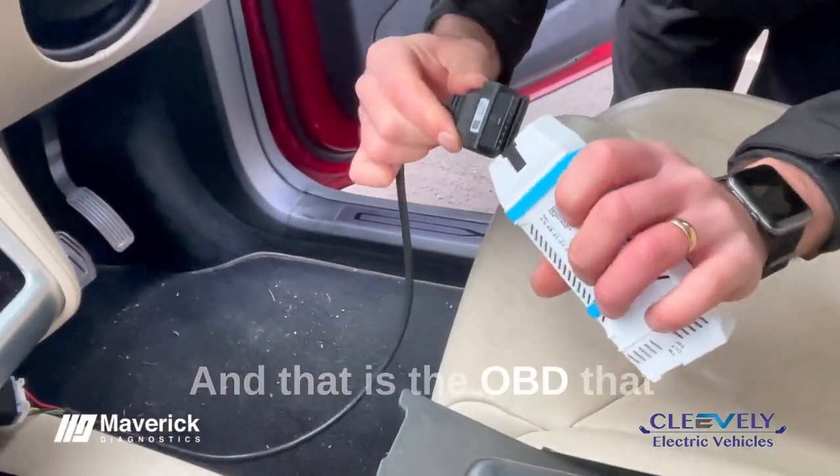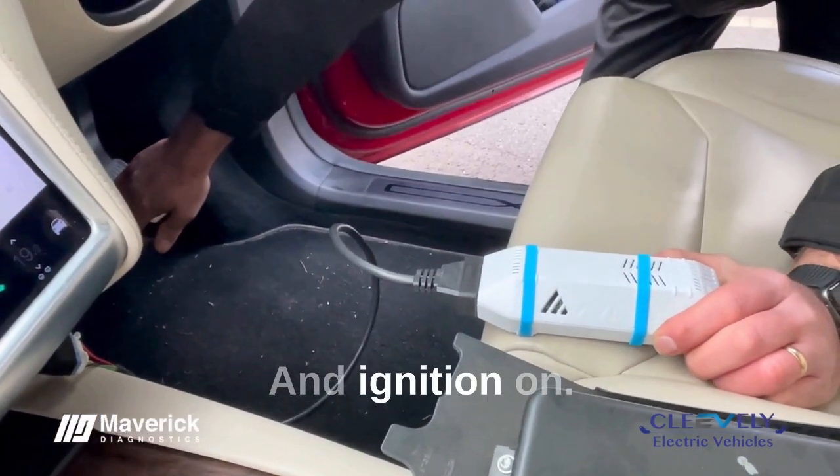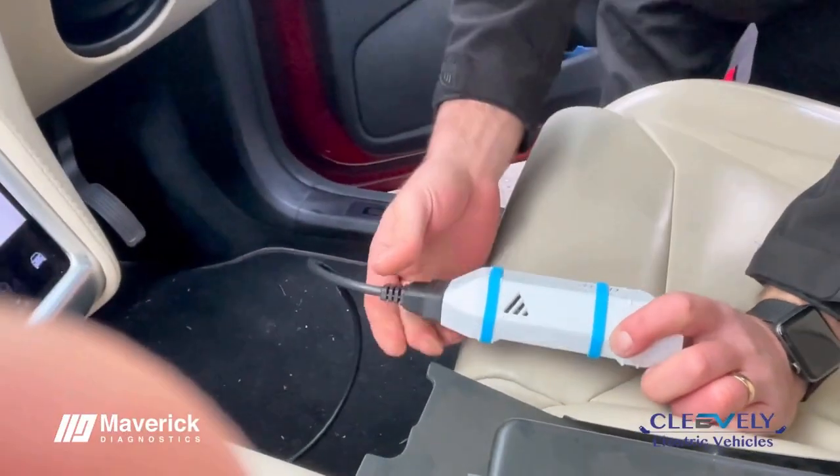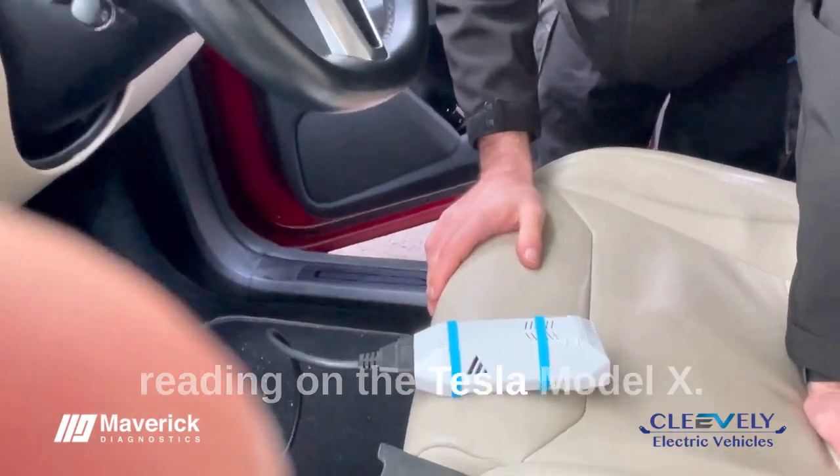Then the OBD will go straight into the Avalu tool and ignition on. And that should connect and get us a reading on the Tesla Model X.